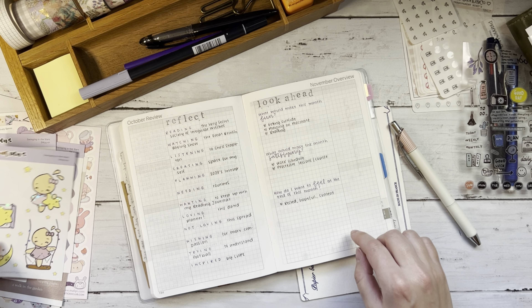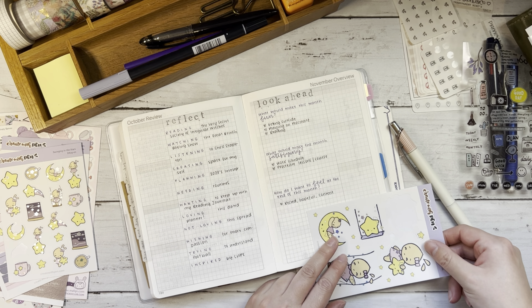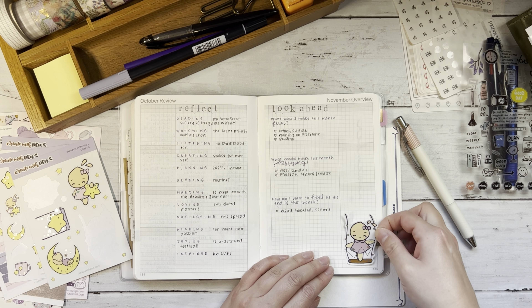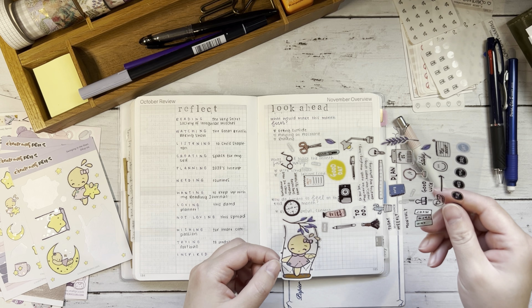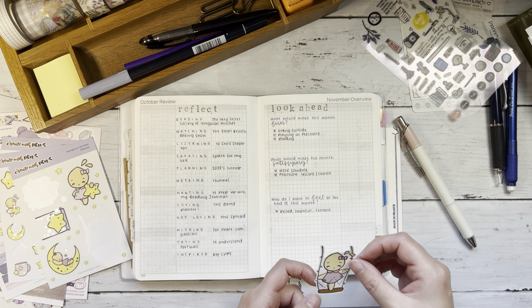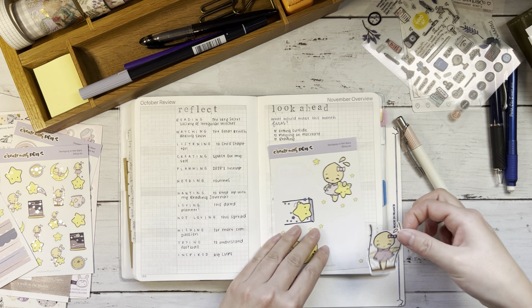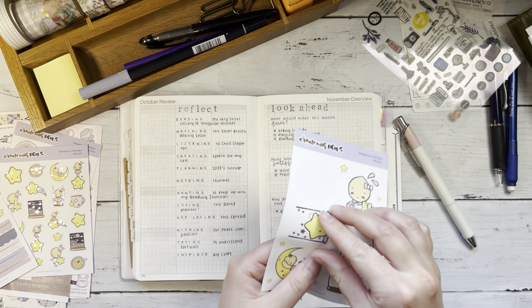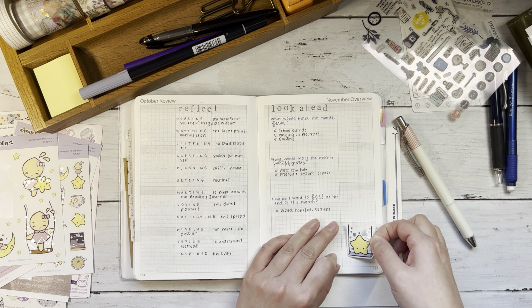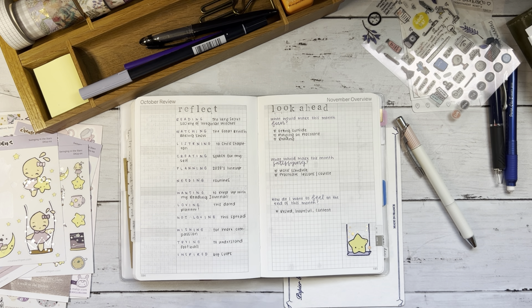Sometimes I'll put a stamp here, but because I have all these beautiful stickers I will go ahead and use one. I like the idea of one of these swings. I was wondering if I could use this like it's off a branch, but it's not quite long enough. This star one I think is going to work better because it's smaller and it can look like it's swinging off this — though this is just me overthinking. Oh look at that — super cute.